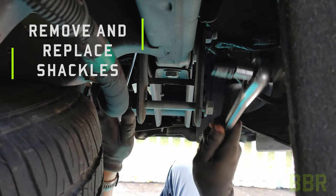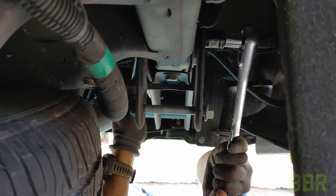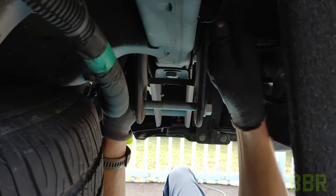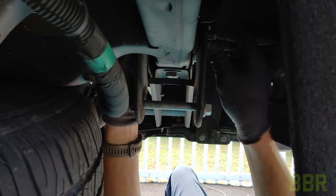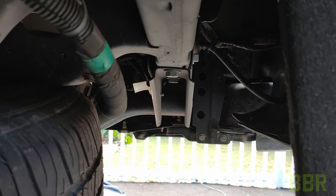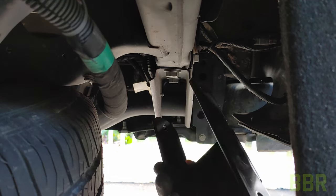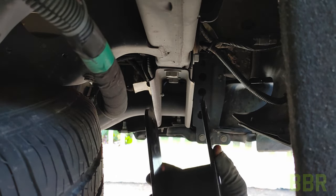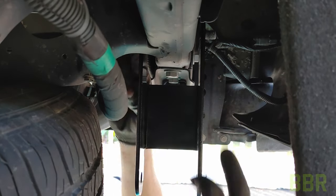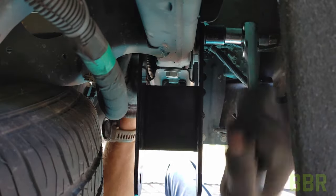Now we need to remove the rear shackles — take off the OEM shackles. Take note of the direction that the bolt in the frame rail goes through; it's going to need to go through in the same direction on the new shackles. When we put the new bolt on with the new shackle, we're not going to tighten these down just yet. The instructions say to tighten everything down once the truck is back on the ground, so we're going to let these swing once we put the Belltech shackles on.